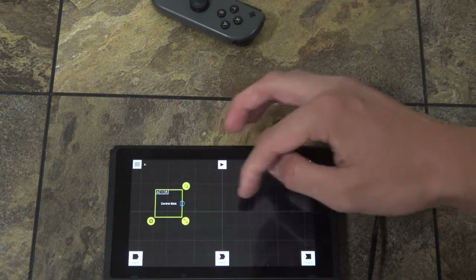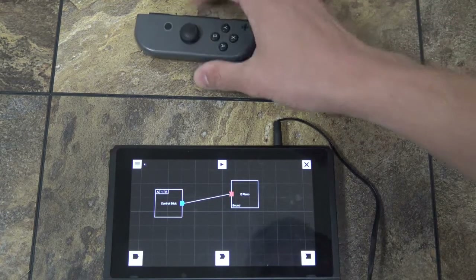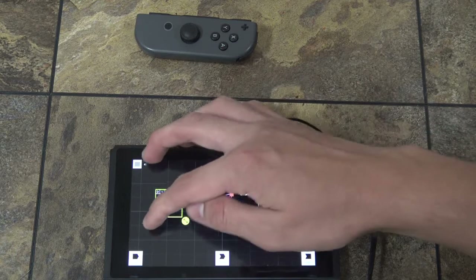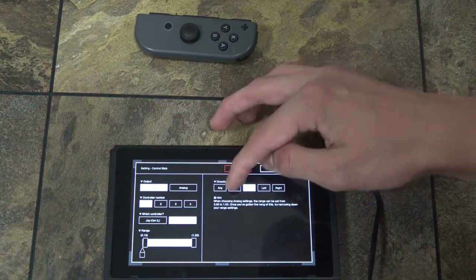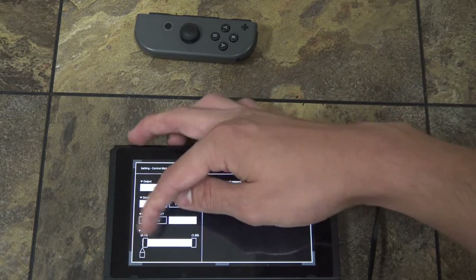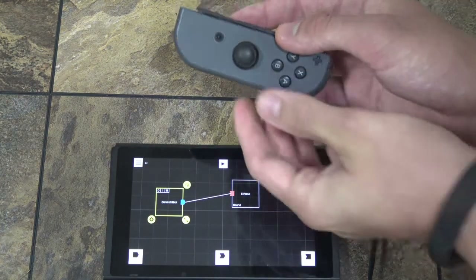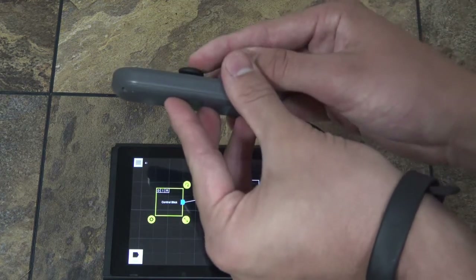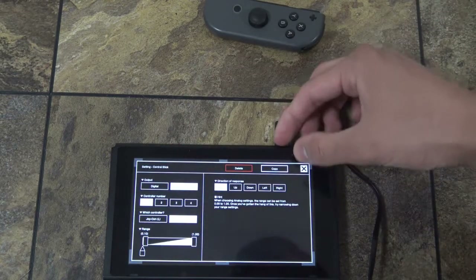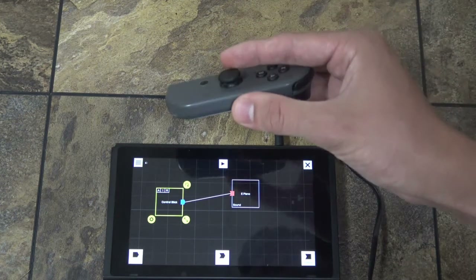If the right control stick is moved, then we'll play the E note. And I'm going to set this to digital. You can change the direction, and you can set the range for how much it must be tilted. So no matter how far I'm pressing it, it's still going at the highest intensity of the E. Now if I turn on analog, see how I can kind of control the volume with that?